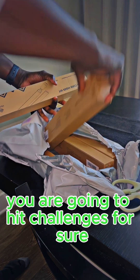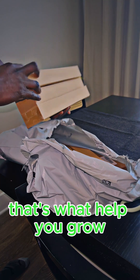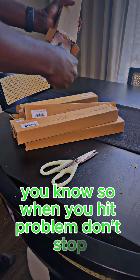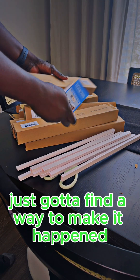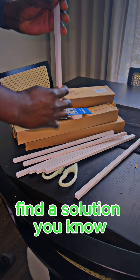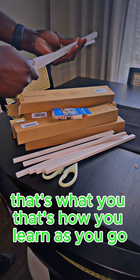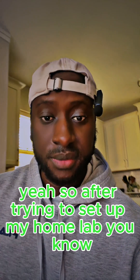When you are learning on your own, you are going to hit challenges for sure, but finding solutions and working toward them — that's what helps you grow. Every problem you solve is a step forward toward your goals. When you hit a problem, don't stop, just find a way to make it happen. That research you're doing is how you learn as you go.